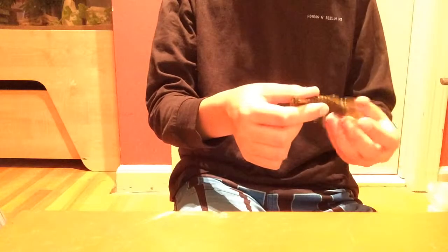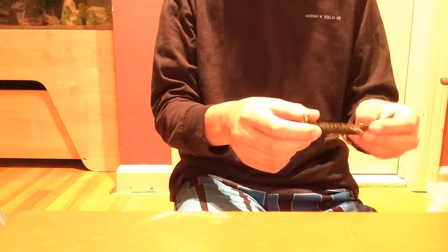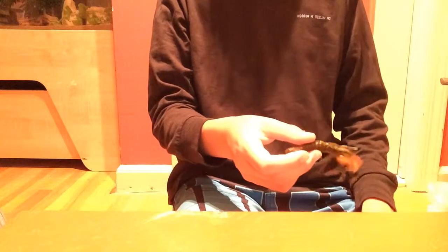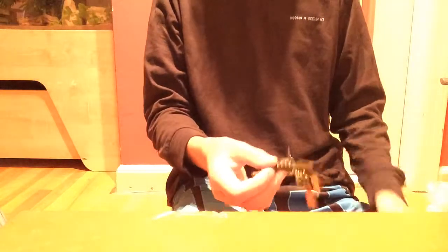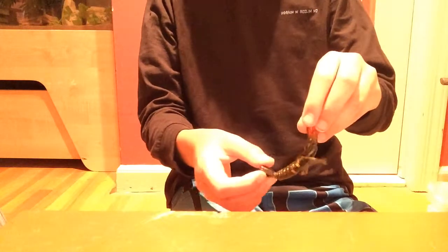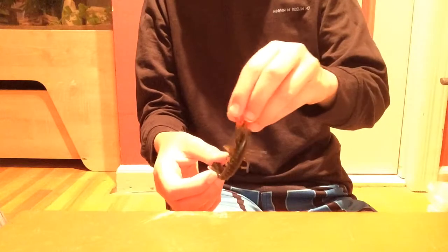You can also Texas rig them, put a bullet weight on, and reel while jigging at the same time. It creates the action of the claws flying up and the crawfish darting back — mimicking a real crawfish movement.